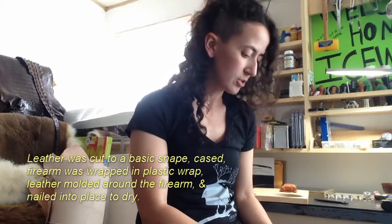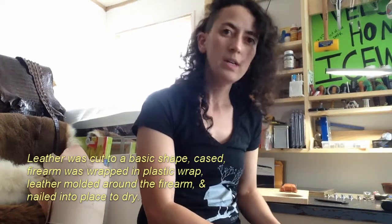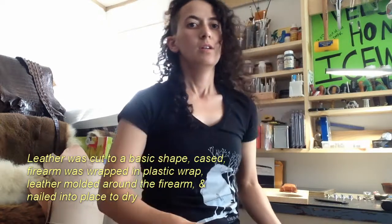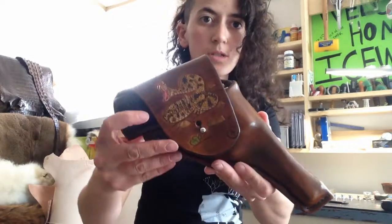Bom dia! So I completed the holster for the 22. One of my first holsters I completed — at least the first one I kind of did absolutely from scratch without really any helpful pattern or anything. I just kind of looked at what was needed and started making it. Here is the end result.